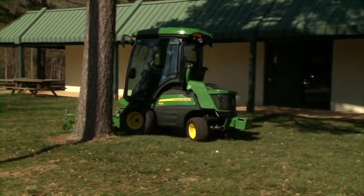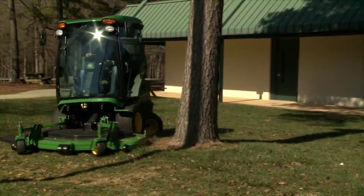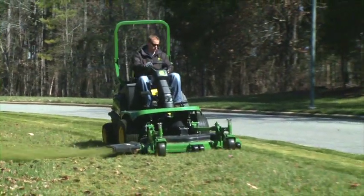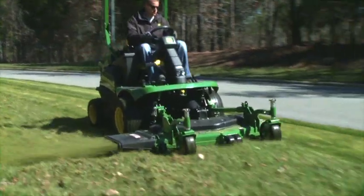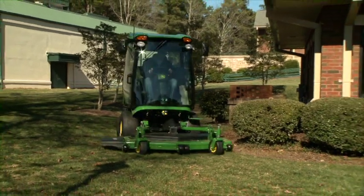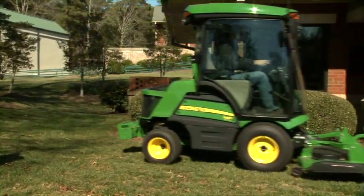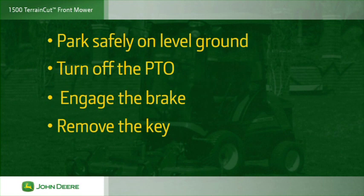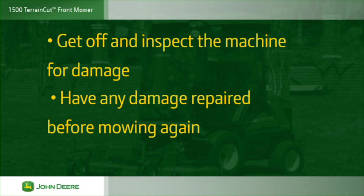When mowing, slow down when trimming close to objects to maintain traction and reduce scuffing of grass. Always keep the discharge chute in place to keep others safe from injury and to protect property from flying debris. Never remove or prop the chute up. Always mow with the discharge chute facing away from windows, autos and high traffic areas to avoid causing damage. Stop mowing if someone approaches you. Do not raise the deck when the blades are running and never carry riders. If you strike an object, park safely on level ground, then turn off the PTO, engage the brake and remove the key. Get off and inspect the machine for damage, and have any damage repaired before mowing again.